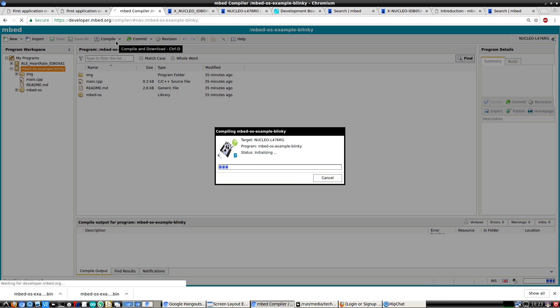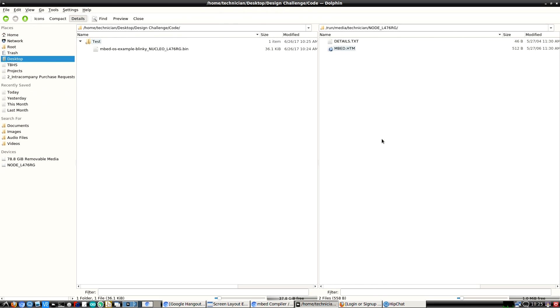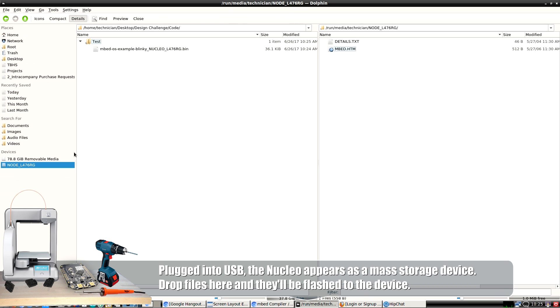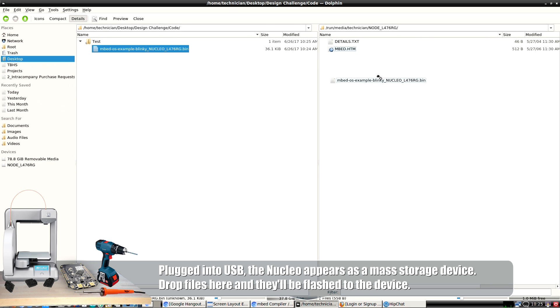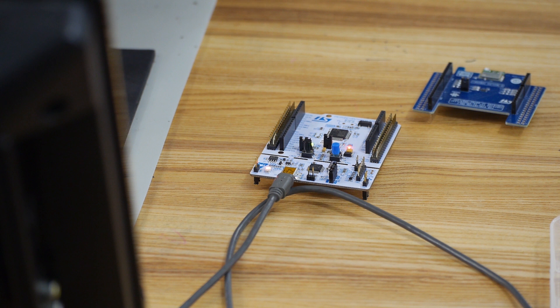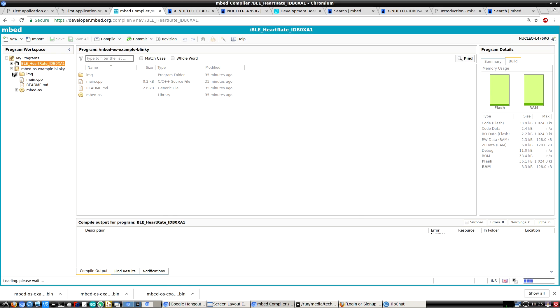The Blinky example loads — compile it, wait for the progress bar, and it gives options to save. Save it to your local machine. In the file browser, the local machine is on the left and the Nucleo plugged in shows up as a mass storage device on the right. Grab the binary file and drop it onto the Nucleo — that programs the microcontroller. Now let's move on to the Bluetooth example.